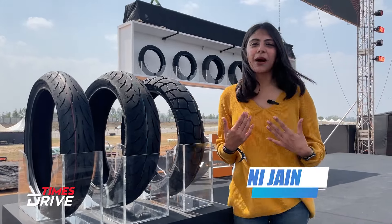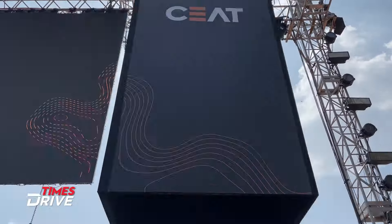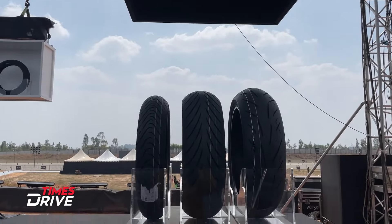Hello guys, you are watching Times Drive. This is me Paafni Jain and today in this video we are going to talk about the latest tire launches by Ceat.